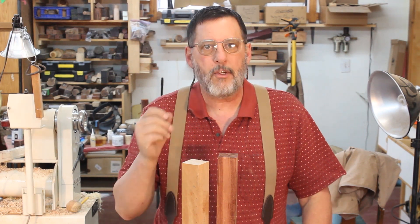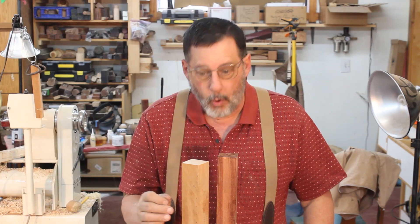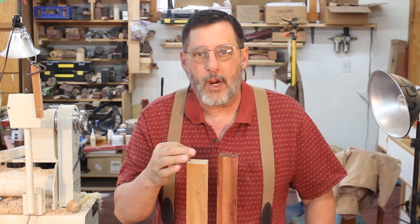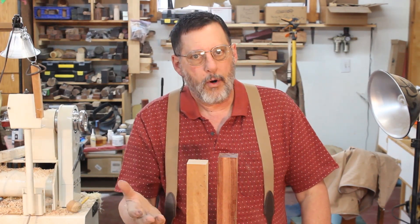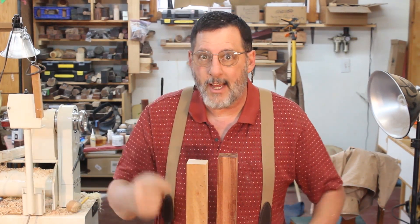Good morning, welcome to my shop. Today I'm going to give you a short video and tutorial on finding the center of a turning blank. Ordinarily as a wood turner we have certain ways of doing that, but as an old woodworker you may discover a couple other methods that might be very useful.